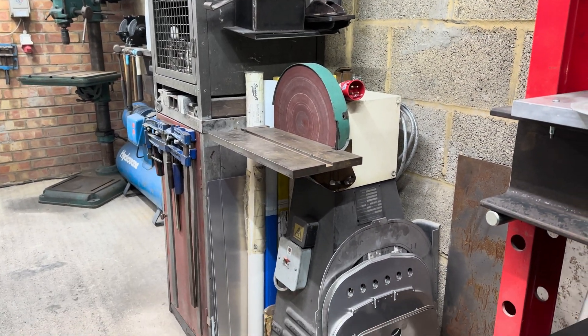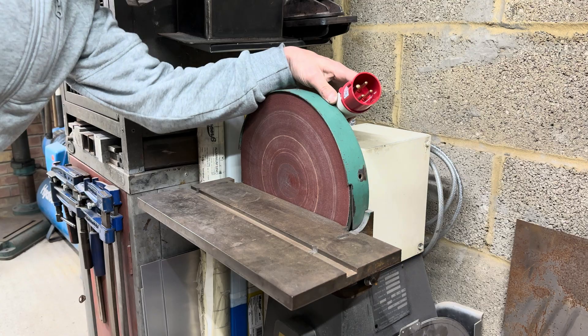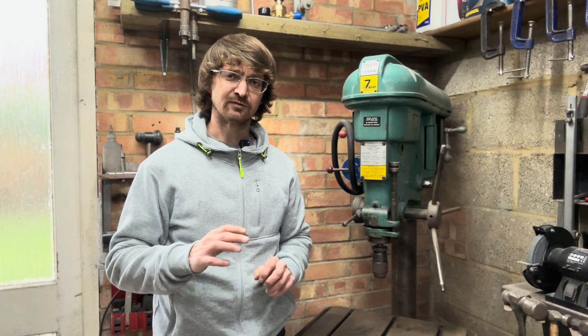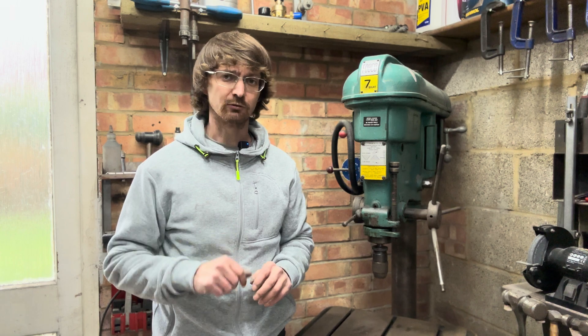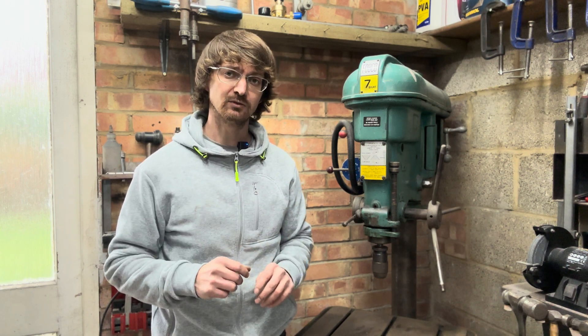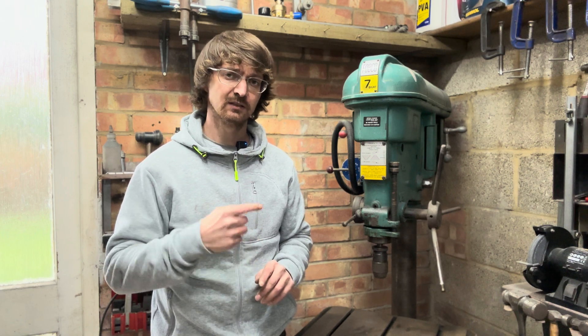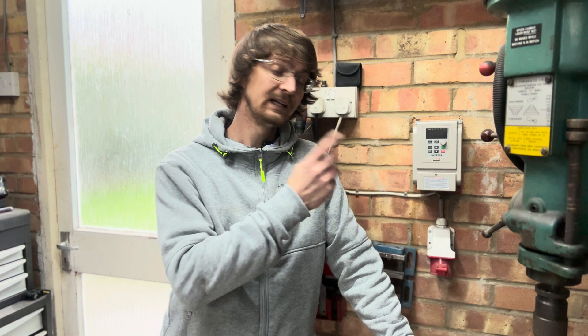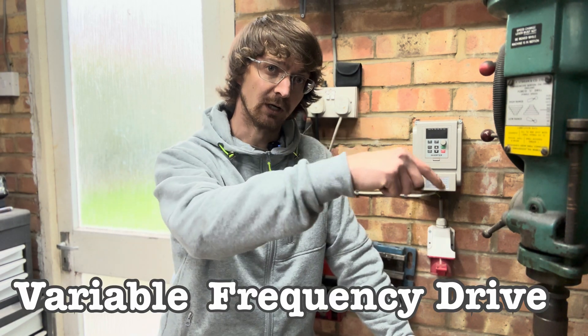And that is the disc sander, which also requires a three-phase supply. With adding a dedicated three-phase supply to the workshop not really being viable, and trying to avoid multiple motor changes on these machines, we come to our third option, which is that.